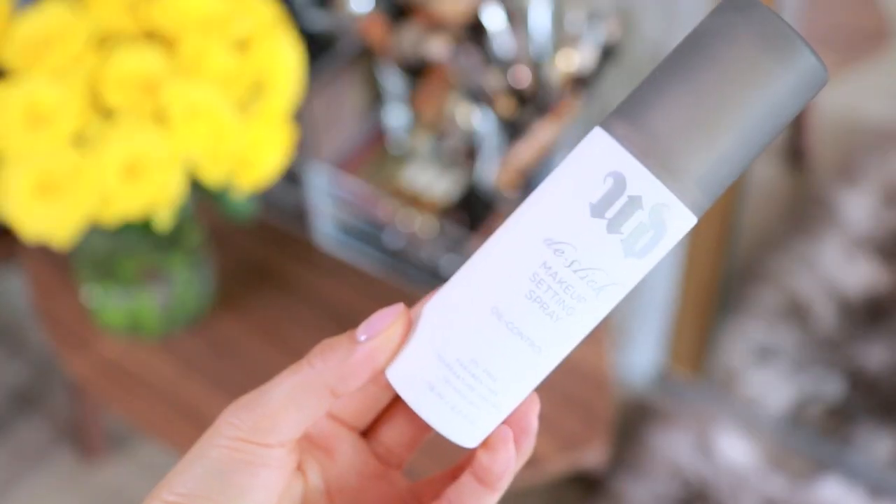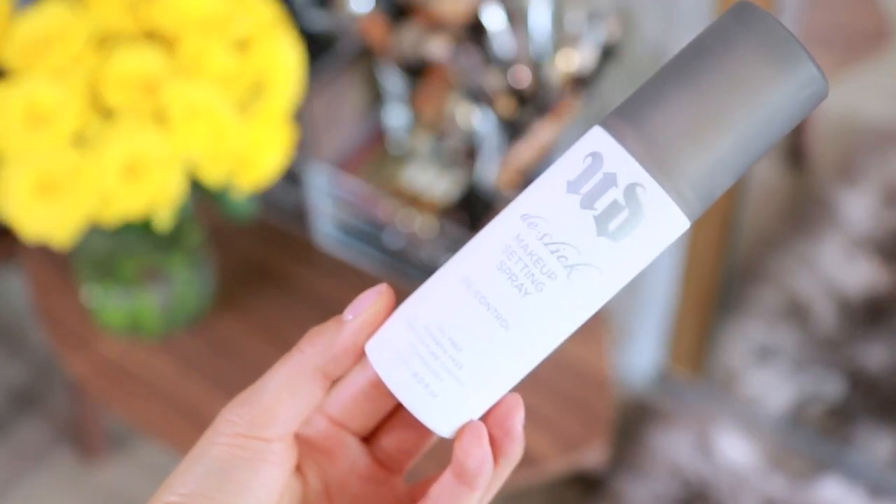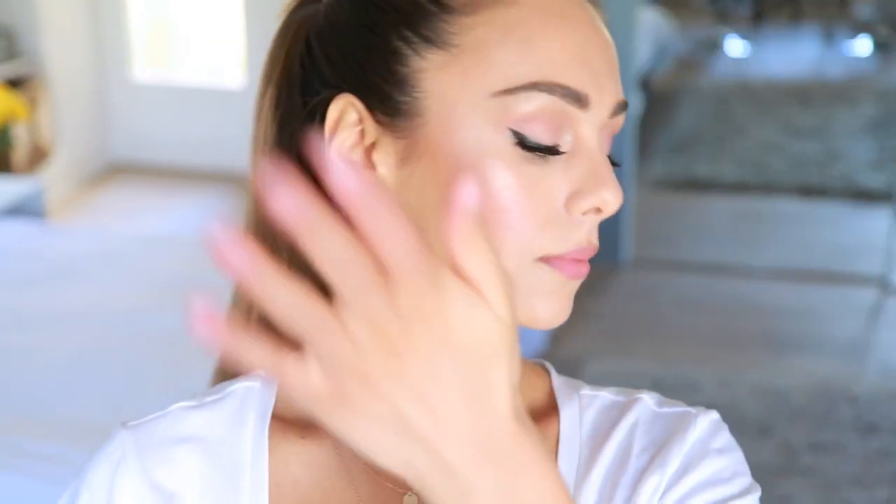For final touches, I'm taking a bit more of that highlighter and applying it to my collarbones for a bit of a glow there as well. And lastly, setting everything in place with the Urban Decay All Nighter Setting Spray, which removes any powdery feeling from the skin and helps keep the makeup looking really fresh throughout the day.